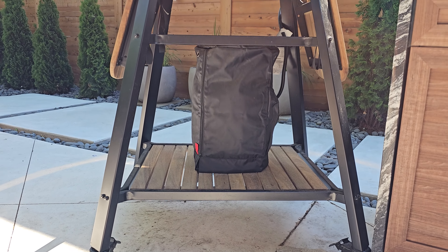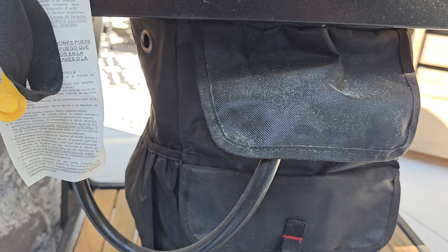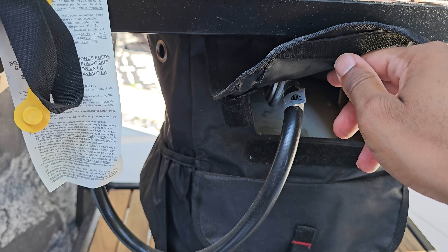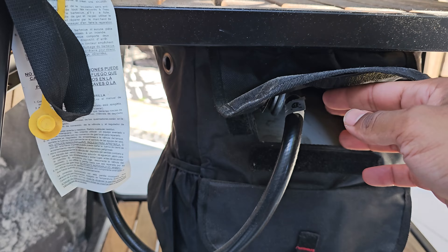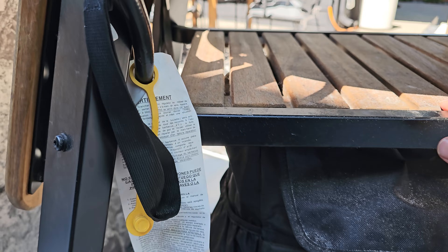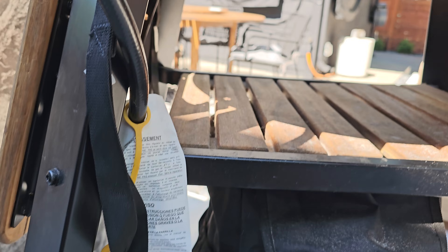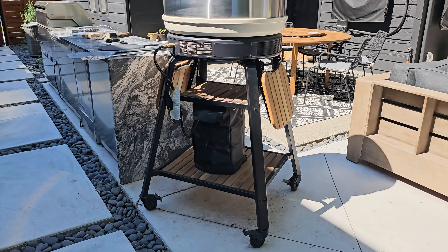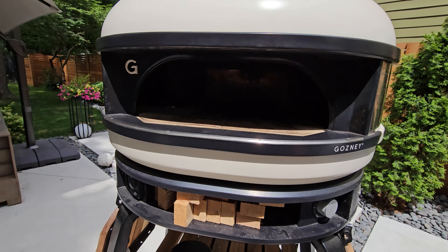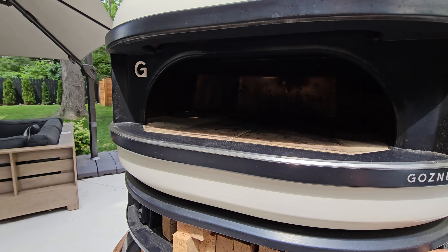The propane tank cover at $25.99 on Amazon is 100% worth it. It really helps the aesthetics of the entire setup — you definitely don't want to see an ugly gas tank in your outdoor kitchen. It's very easy to access: clockwise to close, counterclockwise to open the tank. Whenever I have to change the tank, I just lift these things off and slide it up. Definitely a great purchase that I recommend.